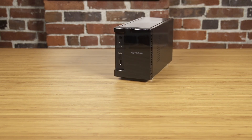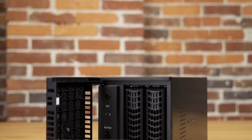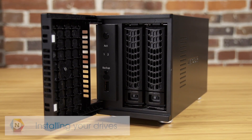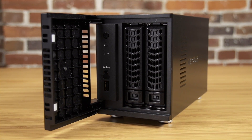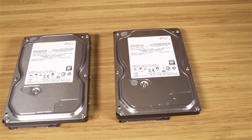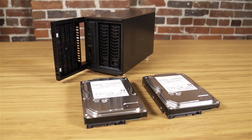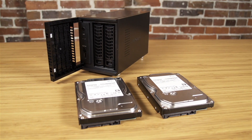To get started, first unbox your ReadyNAS. Next, install up to two hard disk drives with a two-bay ReadyNAS and up to four drives with a four-bay ReadyNAS. We recommend using empty disk drives with no existing data. If you decide to use previously formatted disks, please reference your manual for disk reformatting instructions.